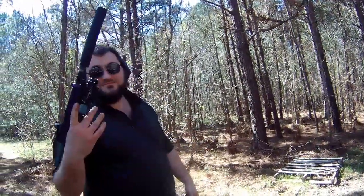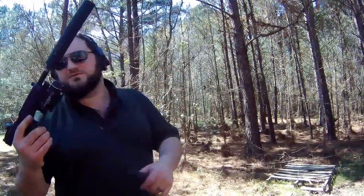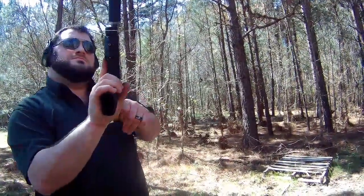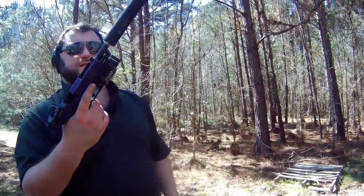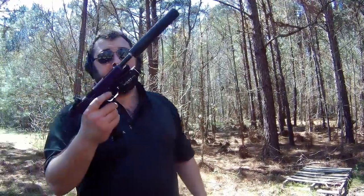Yeah, that bump firing was exhilarating, I have to say. Oh look, it stuck itself out. Definitely not foolproof. Because I'm a fool, and it ain't proof me.